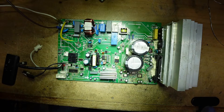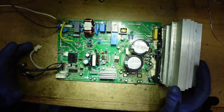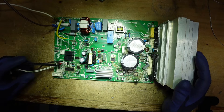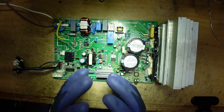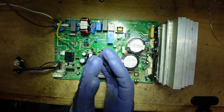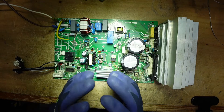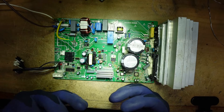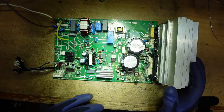Quando vedete la scritta inverter non trovate la scheda così grande come questa di un condizionatore, ma trovate la tecnologia inverter. Ne abbiamo già parlato in qualche video sul canale, come funziona. La parola stessa dice inverter perché inverte la corrente: la corrente alternata passa da continua e poi da continua diventa di nuovo alternata. I compressori sono gestiti a corrente invertita con frequenze diverse da quelle della rete. Adesso andiamo a visualizzare questa scheda.